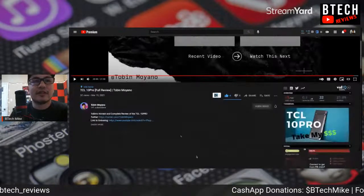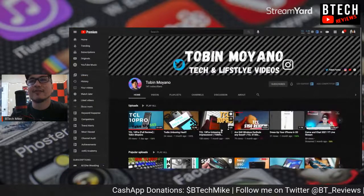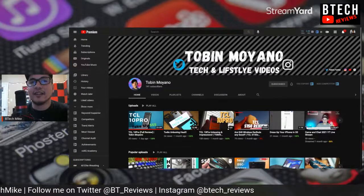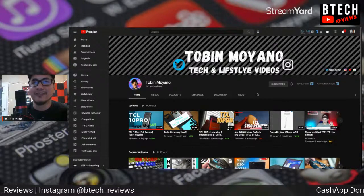Don't forget to check out his channel — he's got 141 subscribers. Let's go ahead and get him to 200 before the summer. Definitely an up-and-rising young tech channel. I think this guy can go full time before he's even 20 years old if he continues to kill it like this.